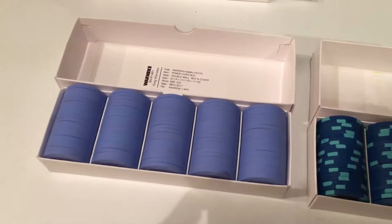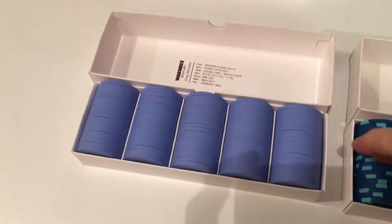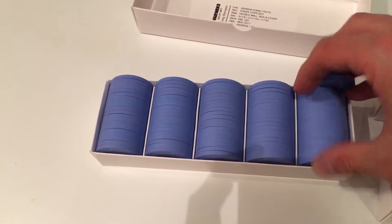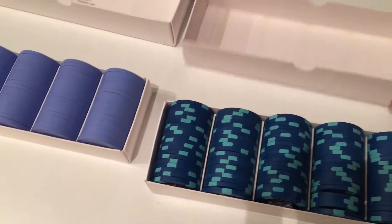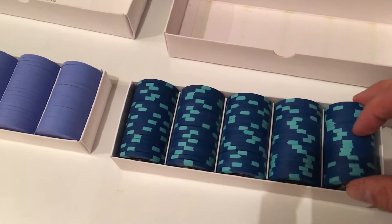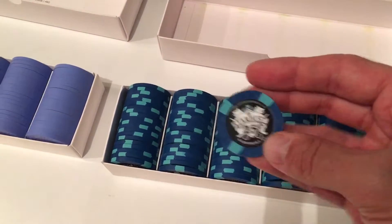Alright, Poker Chip Forum. Here is a Warnicke box with Grand Cardroom 500s. Just to show you what's going on here for this comparison, here is a standard Paulson box with Good Luck Club 10s, relabeled as Stardust Quarters.